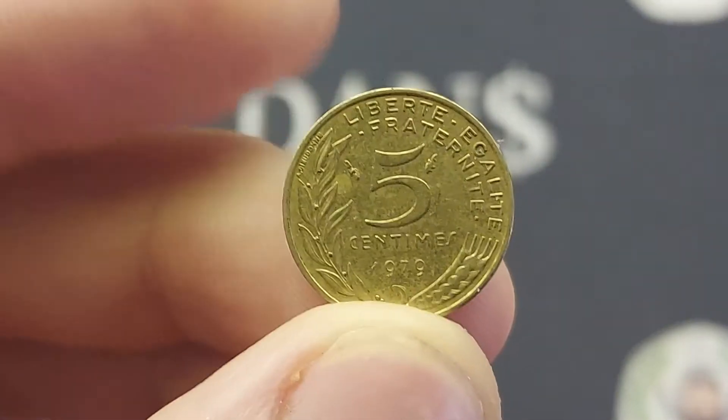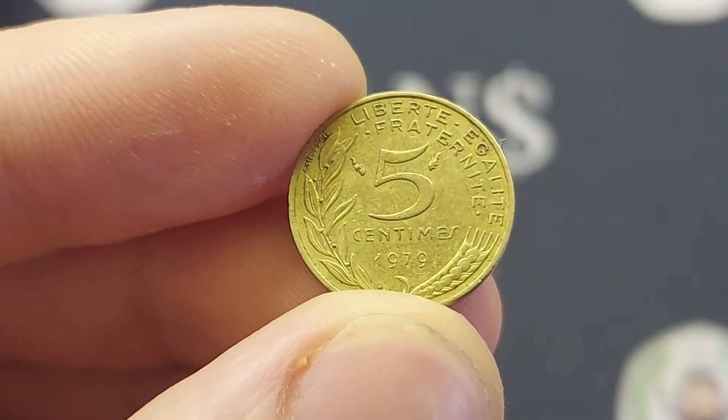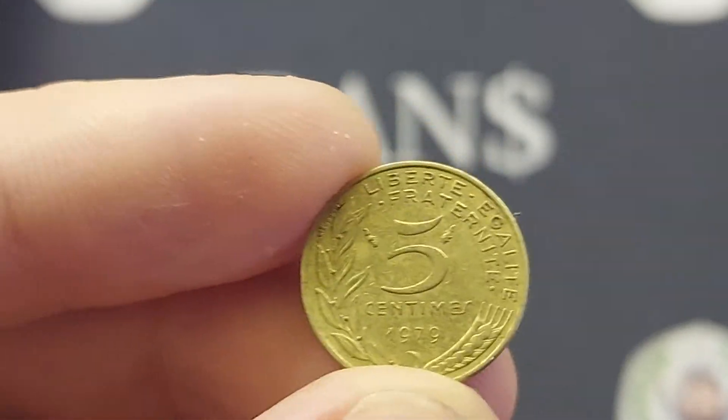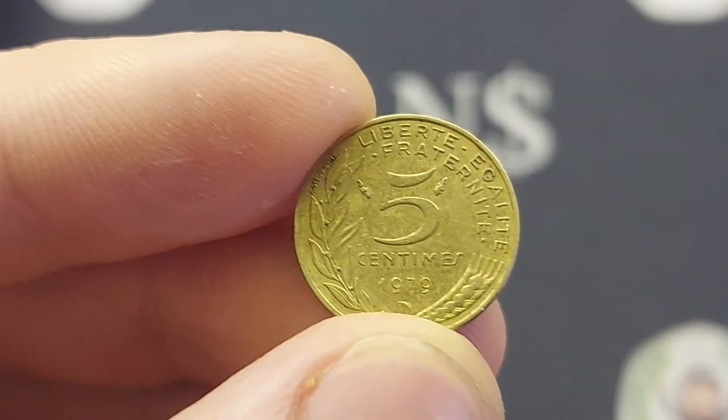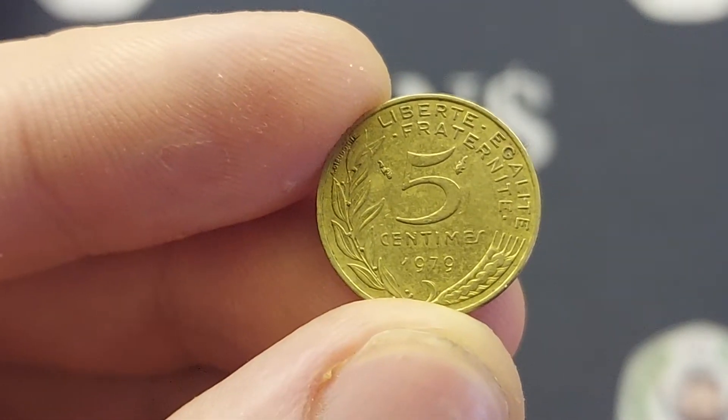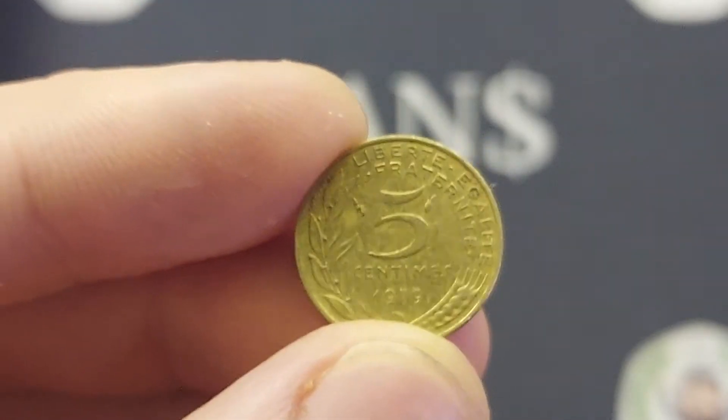Flipping the coin over, we have got 5 centimes, the coin's face value in the middle. 1979, the year the coin was made, below. The translation at the top: Liberty, Equality and Fraternity. With the wheat ear running along the bottom of the coin — an absolute stunner.